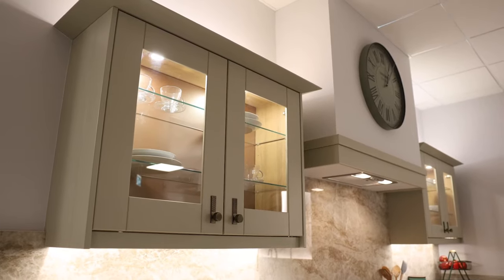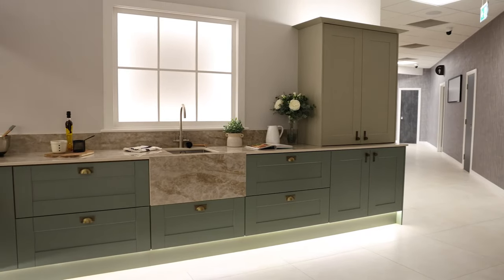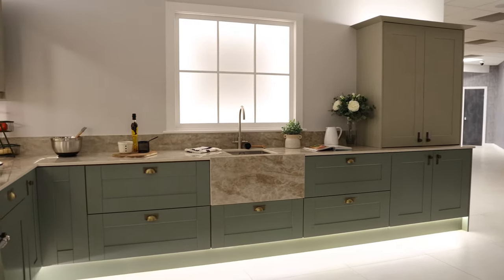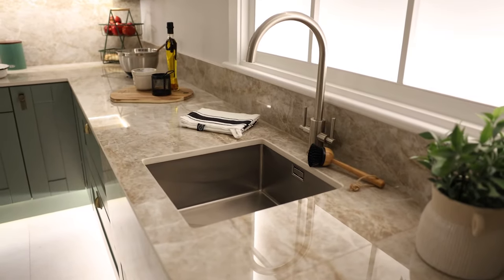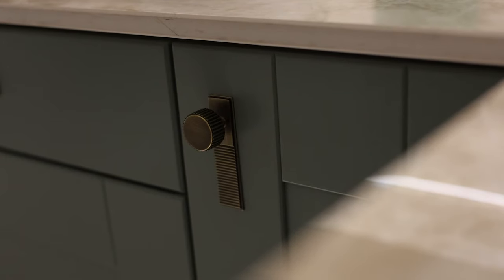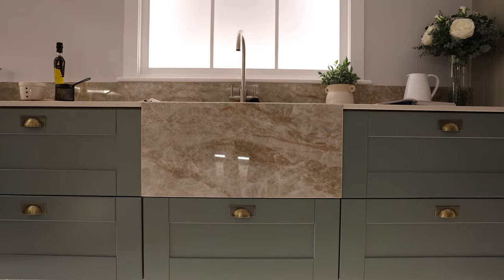This kitchen is all about the worktop. The high gloss Dekton used on this display mimics a natural material. We've put in a huge splashback on the wall behind the range cooker, which is really the focal point of this kitchen, and that's contrasted well with the sink apron front that we've also done in the worktop material.